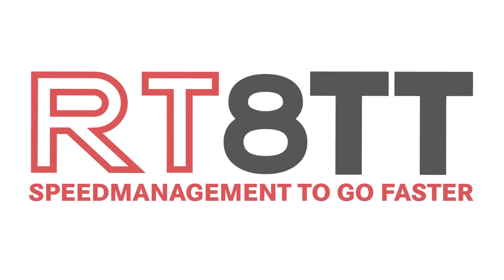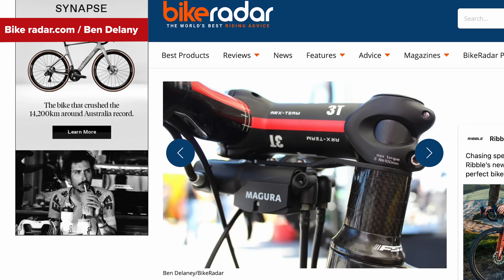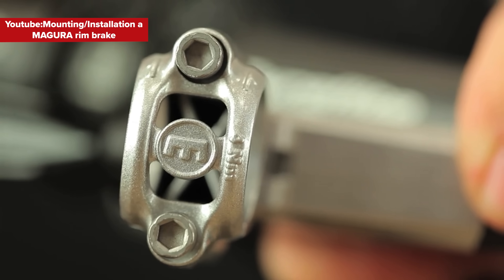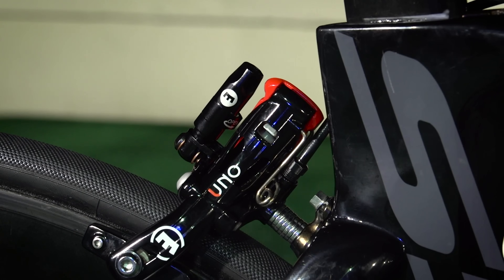The Magura system could be used as a full hydraulic system using a special time trial brake lever called the RT8TT, or it could be used with a cable-to-hydraulic converter box placed underneath the stem of the bike. This allowed brake cables to run from existing dual control levers to the converter box, which contained a master cylinder to operate the hydraulic system going downstream to the rim brake calipers. The Magura calipers were made from magnesium to help reduce weight, but they were still heavier and much larger in overall design compared to cable rim brake calipers, which led to many compatibility issues on the majority of frames and forks. That larger size simply meant it wasn't possible to install them onto the rear of bikes or onto forks without contacting other sections of the frame.